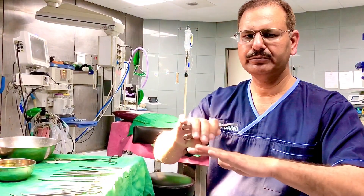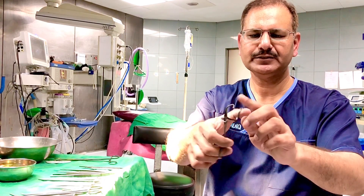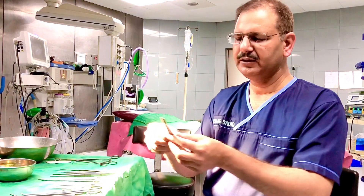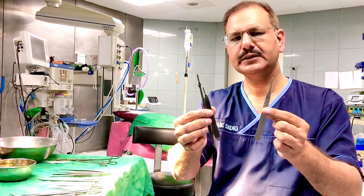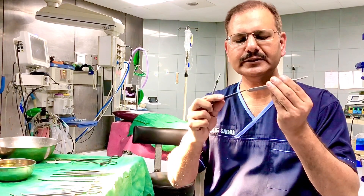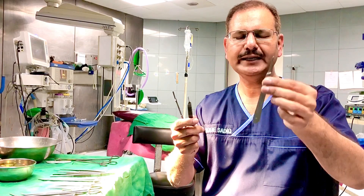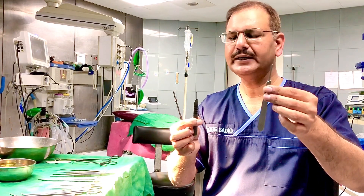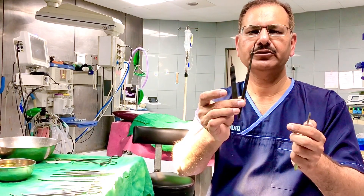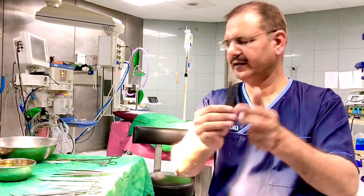After scrubbing, you cover the patient with drapes, and drapes are fixed with towel clamps — these have sharp edges to hold the towel. Then you make an incision using different types of handles called BP handles (Bard-Parker handles), which come in different sizes. Handle number four is used to fix blades of size 20 and above; blade sizes 11, 15, and smaller are fixed on handle number three.